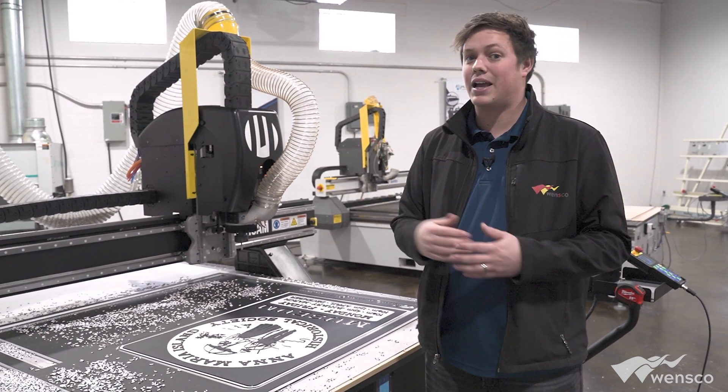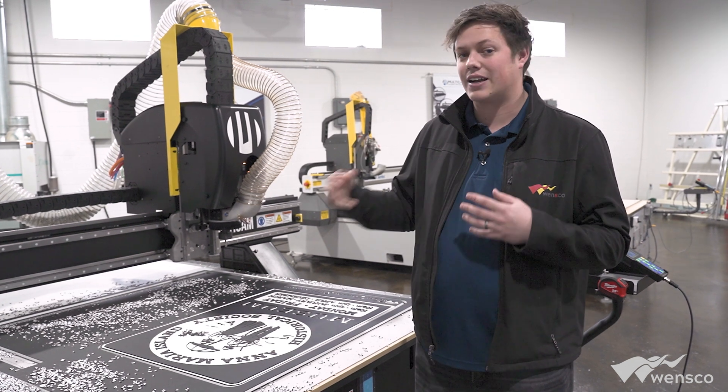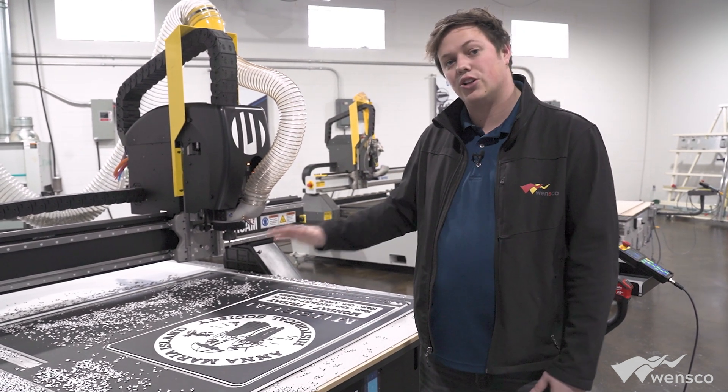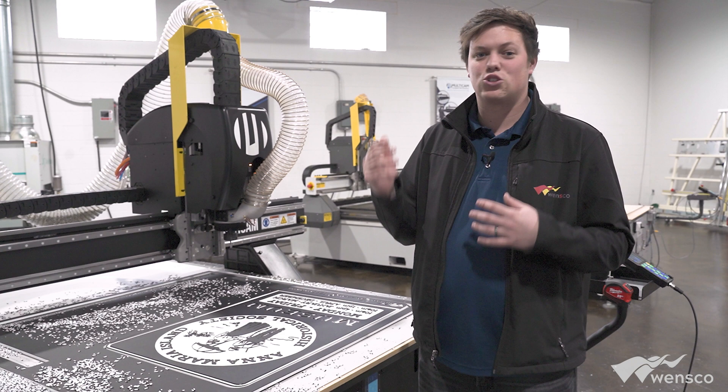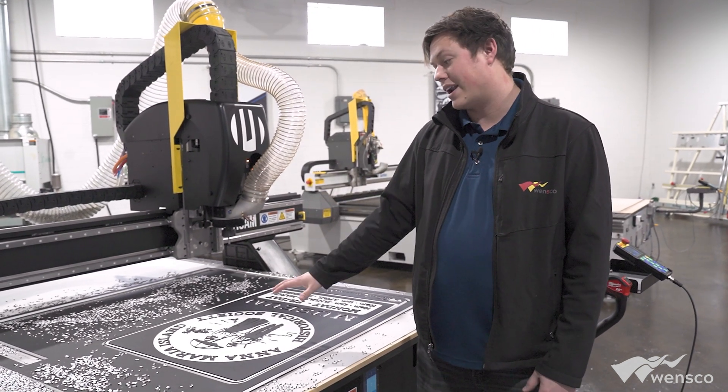King ColorCore is rated to be outdoors — it's UV durable, it's not going to rust, it's not going to rot, it's not going to delaminate. The colors are going to look very close to the same 25 years from now, so for long-term signage, this is a great application.